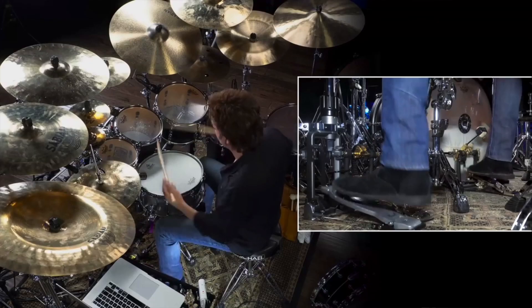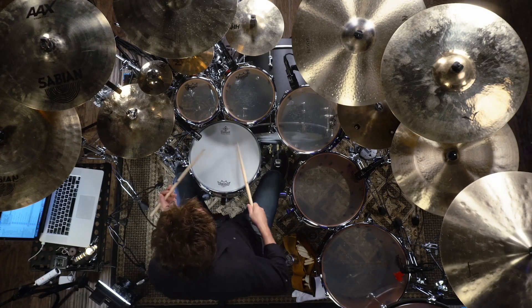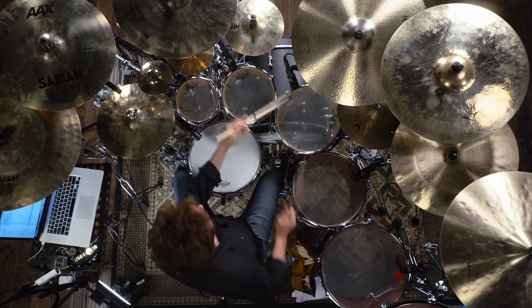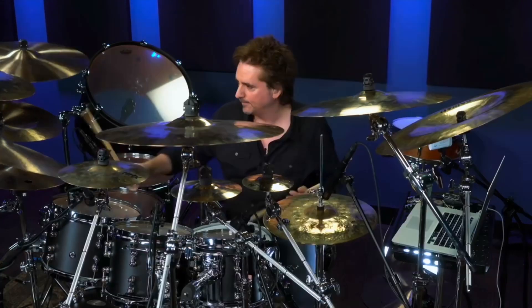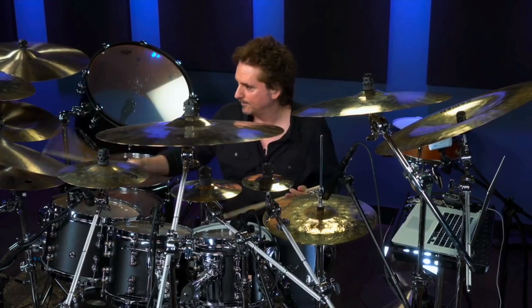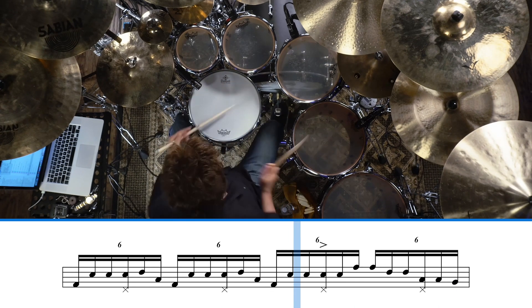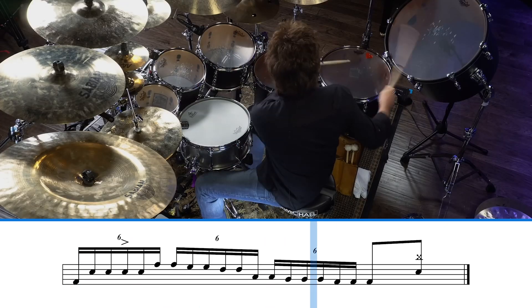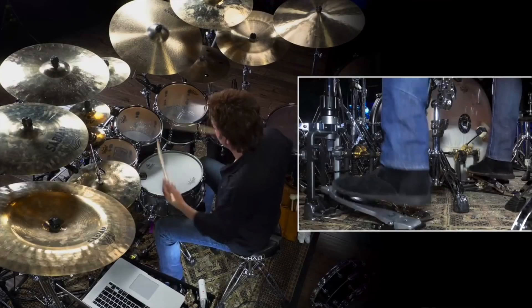This is Todd Zuckerman playing a solo during his visit to Drumeo, and there are a lot of really cool concepts and ideas throughout this entire solo, but there's one section in particular that always stands out to me. So let's watch it real quick and see what's going on. Now let's go ahead and watch it with the transcription. All right, so there's a lot of stuff going on here, so let's head to the drum set and see if we can break it down.